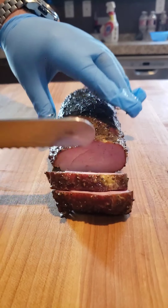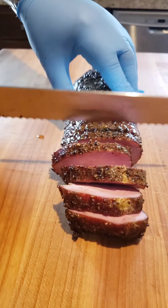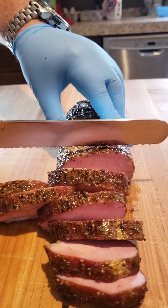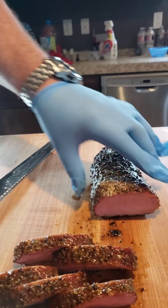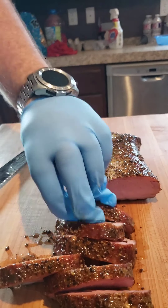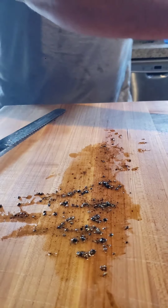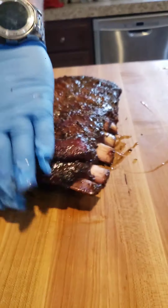Look how pink it is — it's cured. It's gonna be just like a ham. That's all I'll cut out of that, but it looks like the cure did its job. It's pink and it should taste like a ham.